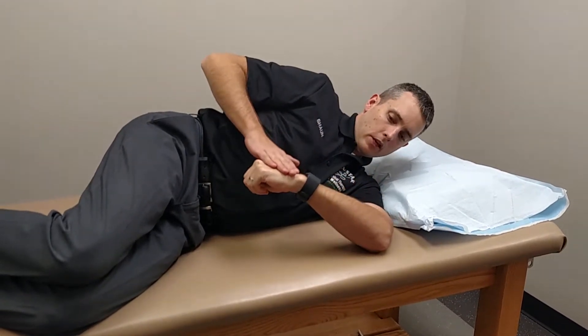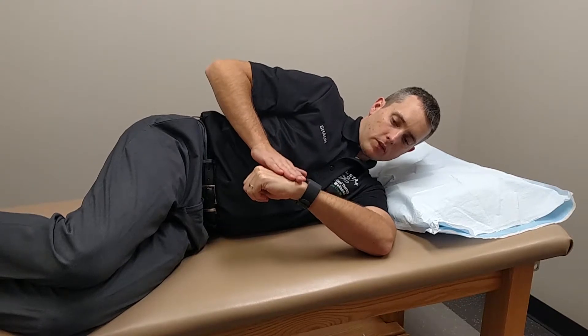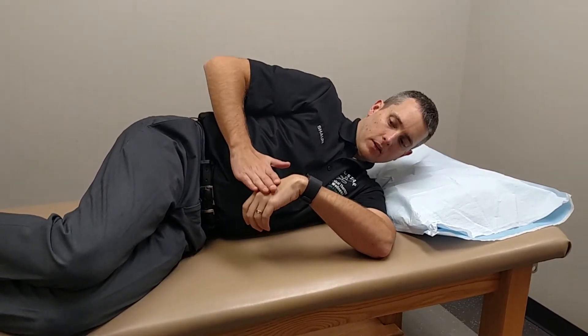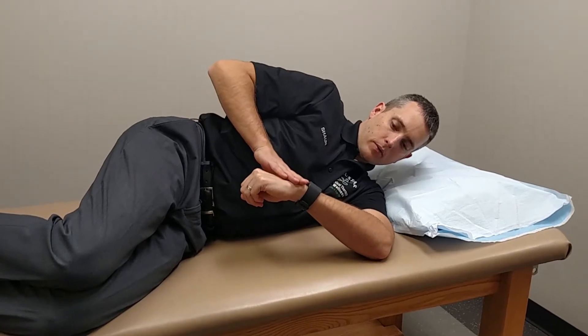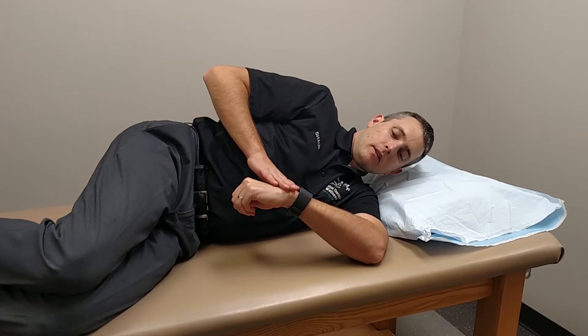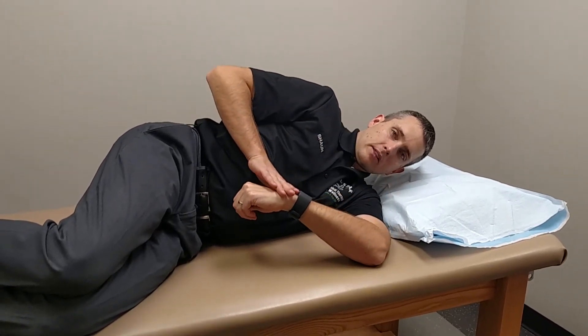You're going to use your other hand, take your hand down as far as you can until you feel a little bit of tightness, and use your other hand with just a little bit of overpressure at or above the wrist, not on the hand. Stay about the wrist or a little higher up, give a little bit of pressure. We're going to hold for about 10 seconds and relax, and we're going to try 10 of those 10-second holds.